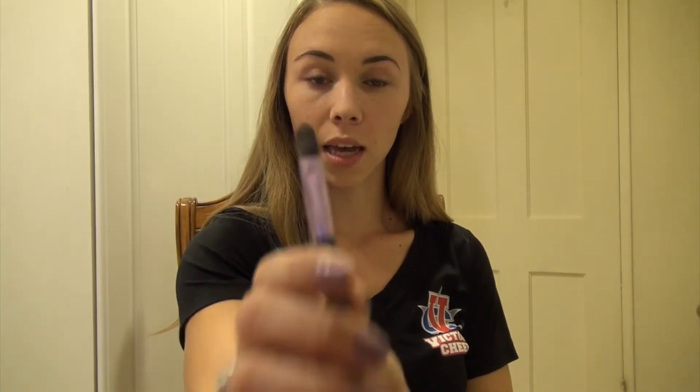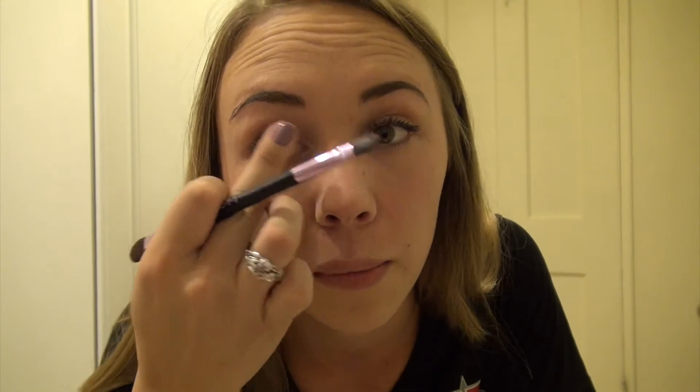You'll also receive a makeup brush in your kit — it has a flat head side as well as a smaller side. For the blue, I'm going to use the thin tip brush so I can get all the detail. We're going to start on the inside of our eye and then make our way out.